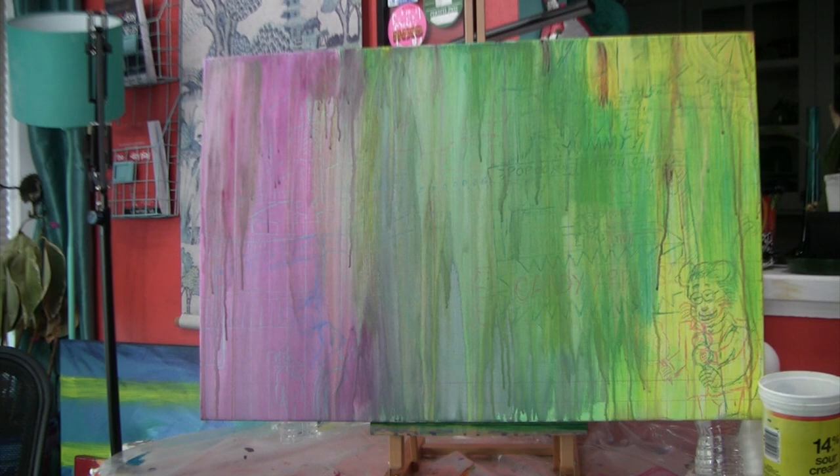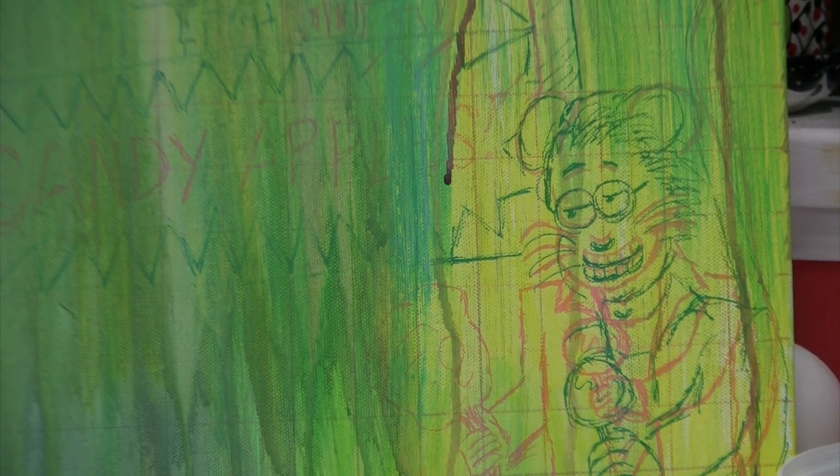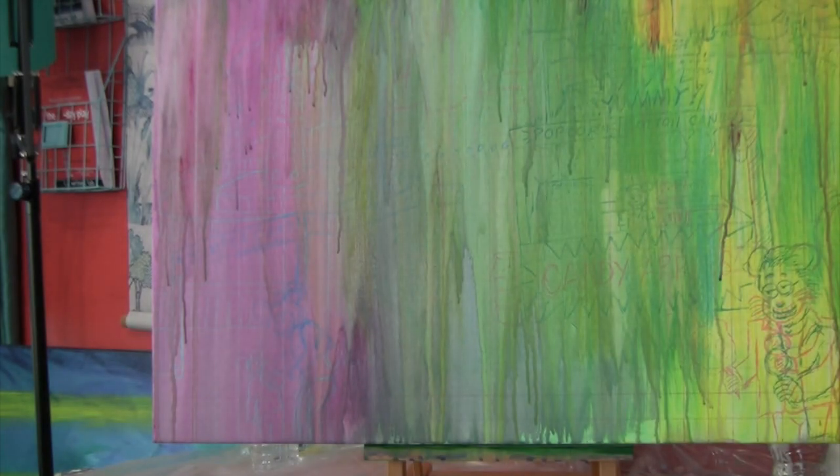Let me zoom in so you can see some of the under-drawings. There he is — he's hiding from the bottom, he's got his candy apple and his cotton candy, and we've got the concession stand in behind him. I gridded it out — you can sort of see that in some parts. I took a scan of it and drew the grid elsewhere. The under-drawing was done in paint markers, same as I did the final detailing on the Miles election painting.